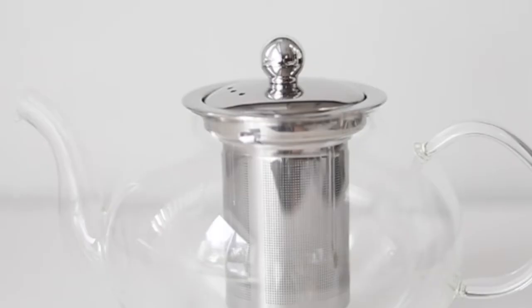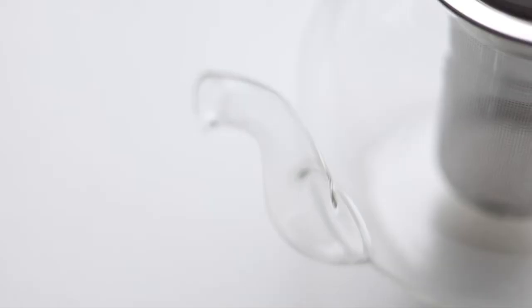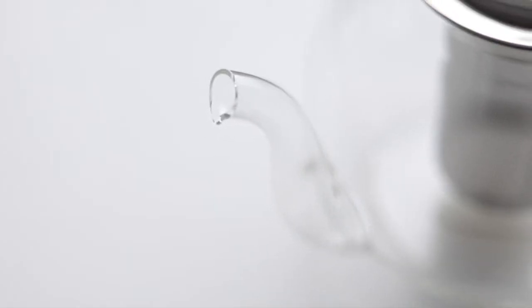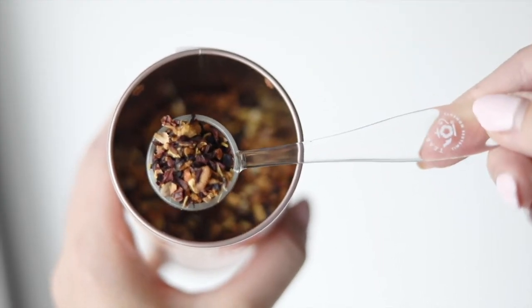It comes with a stainless steel cover that can be used with or without the infuser basket. Designed to catch the smallest tea leaves, it features an excellent quality tea-proof glass that's designed to last you for years of daily use.